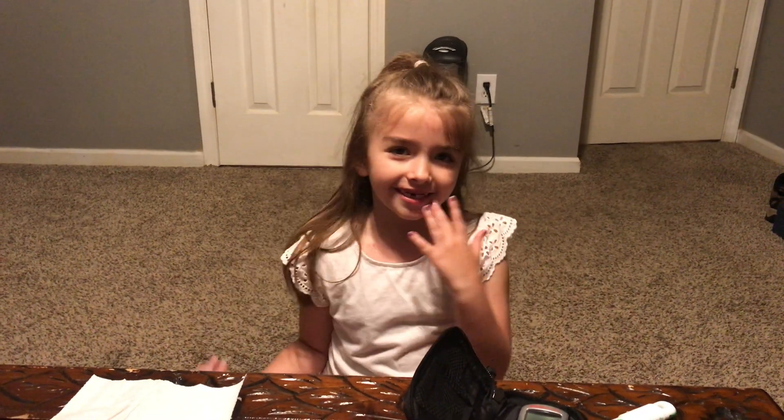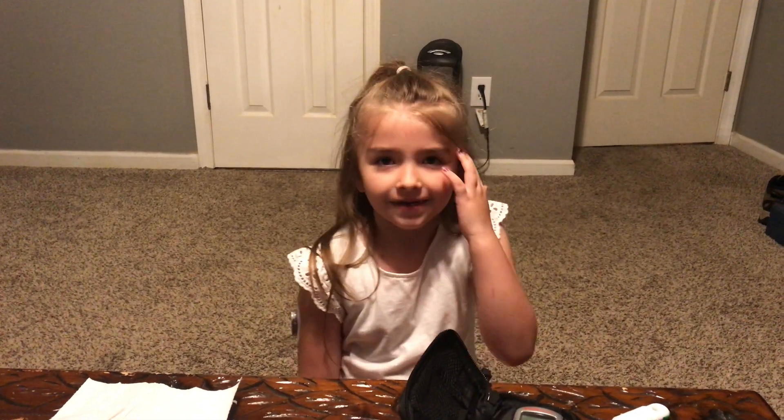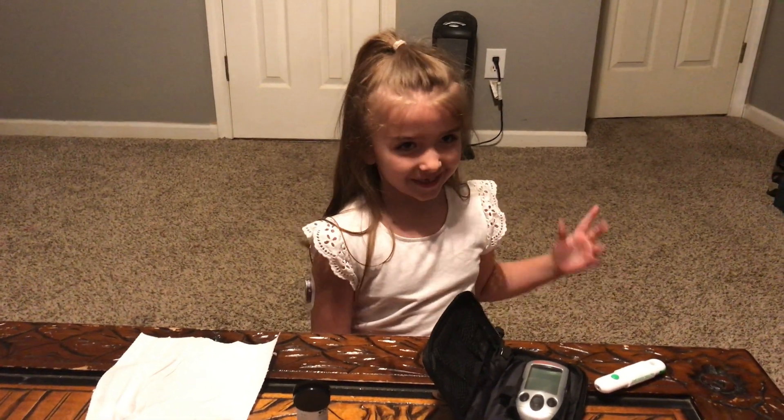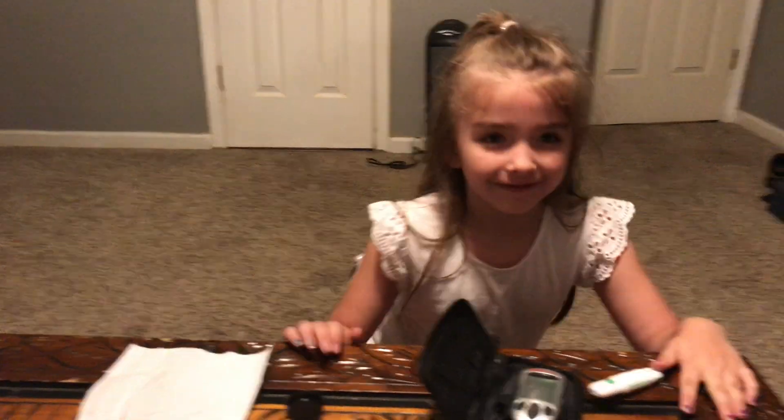Hi guys, welcome back to my channel. My name is Olivia. Give me a thousand thumbs up and we'll do the best video in the whole entire world.